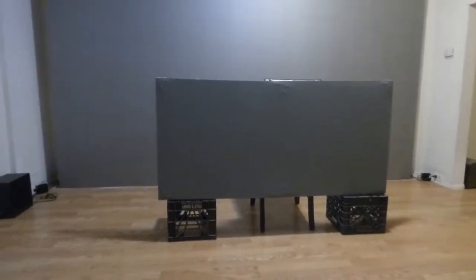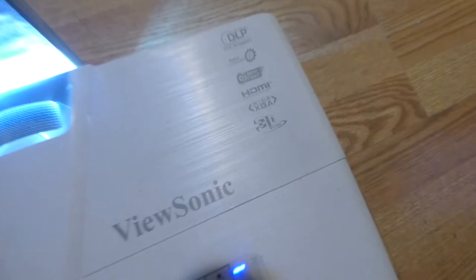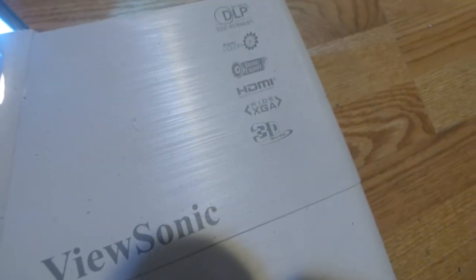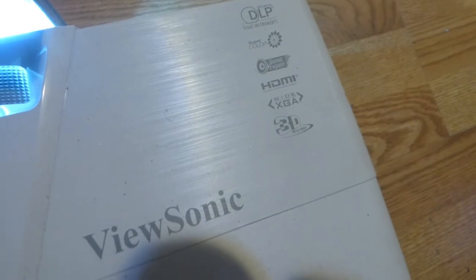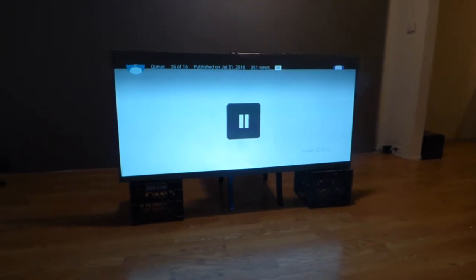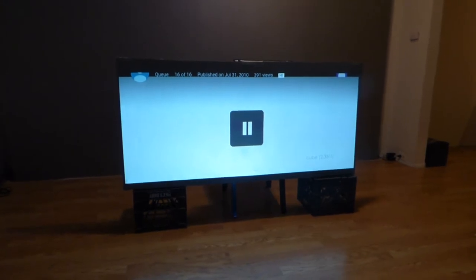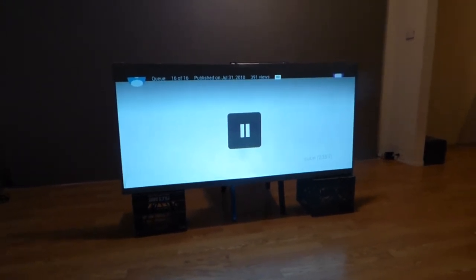You have to have a 235.1 projector in order to execute this. So first, let's show you the projector. I had to go back and repost something on my earlier demonstration — I needed to post the projector. This is the ViewSonic DLP projector, a short throw at 3200 lumens. The projector is DLP, and this demonstration shows what 235 looks like on a widescreen format.